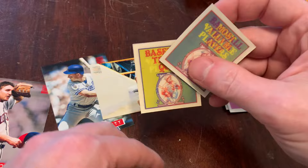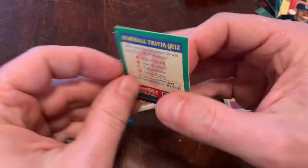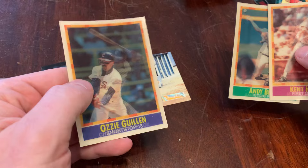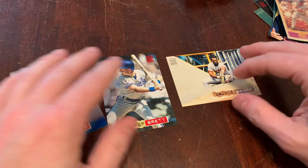Kent Hrbek with the sweet swing. A couple trivia cards — most valuable players. I'm giving you the answers; I didn't cover them up like a true quiz master would have. And we got Ozzie Guillen. Magic of his motion. Three cards — that's all you get in SportFlix, but I guess the technology offsets the card count.